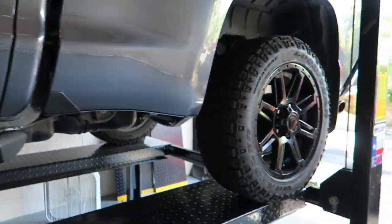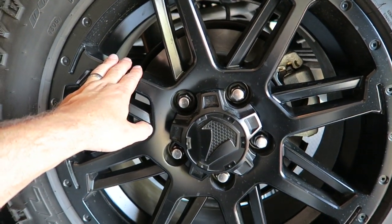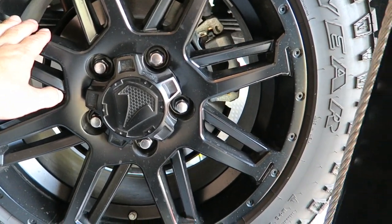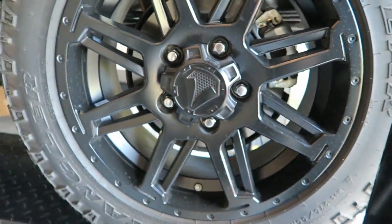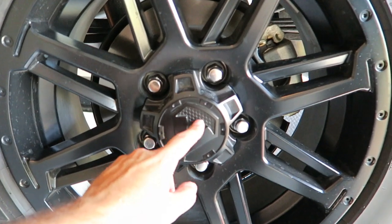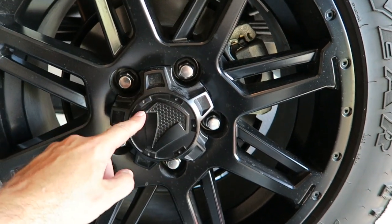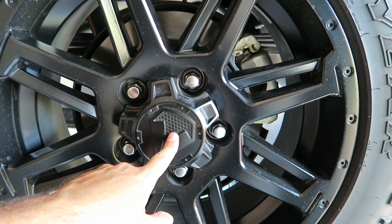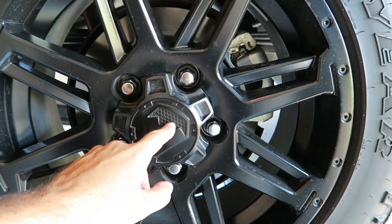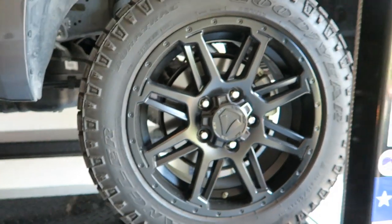One other thing I'll mention before we sign off — the wheels. These are black painted wheels that came with the TSS package on the truck, so I'm not exactly sure who the manufacturer is. But I like the wheels. I was actually thinking of doing something with the center cap — maybe painting it red, or maybe gray to match the truck. I haven't decided yet, but that could be coming.